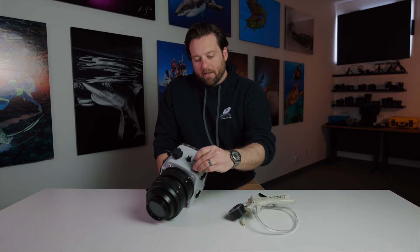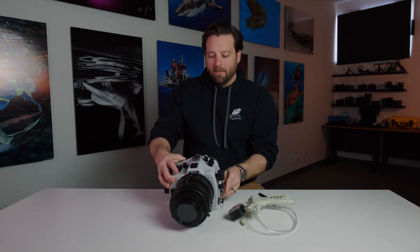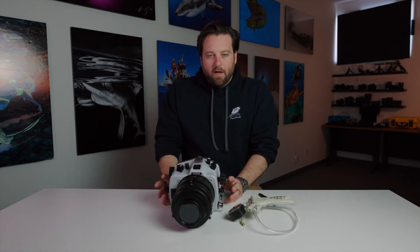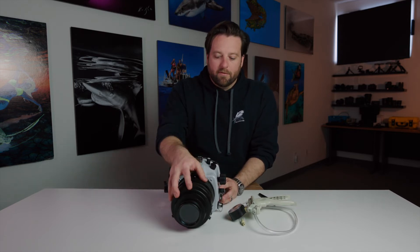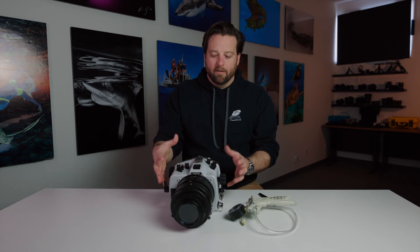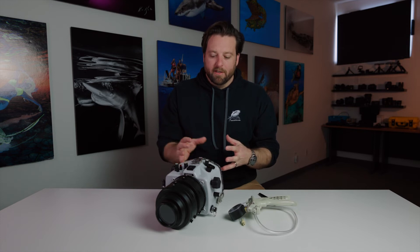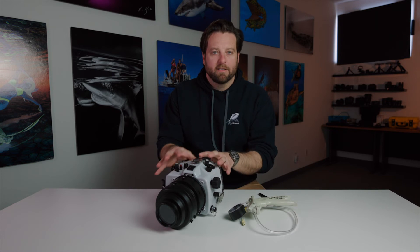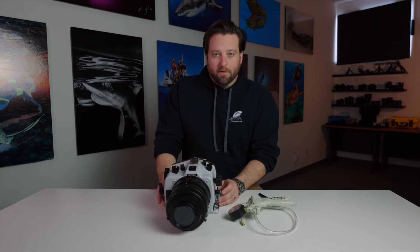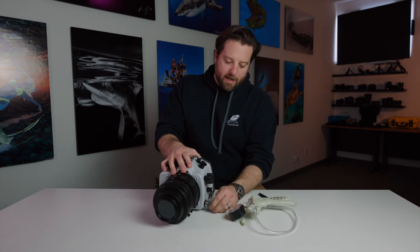People ask all the time: do you want to dive with the housing under a vacuum? The answer is absolutely yes. When you have a pressure differential created, you're reinforcing all the closing mechanisms — your three latches on the back are reinforced, your port is reinforced, because they're all being pushed together. So if you ever find yourself in rough surf, you know that all those components are being pushed together. With this housing under a vacuum, you could not take the back off without first releasing that vacuum.